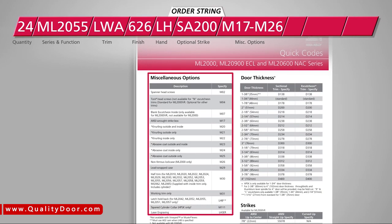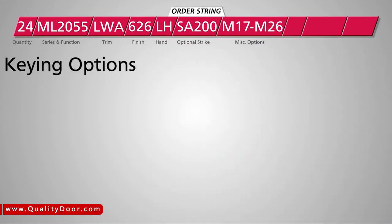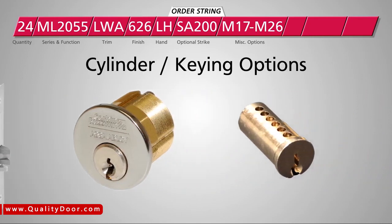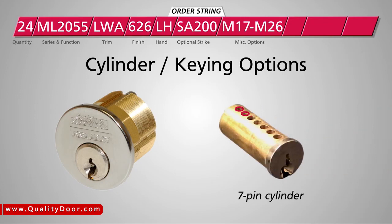For a list of all available options, consult the product catalog. Next, we'll specify cylinder and keying options. The ML2000 series lock comes standard with a conventional 6-pin cylinder. But since our project example requires a 7-pin cylinder, we'll enter the specification code for that option, 7P, here.